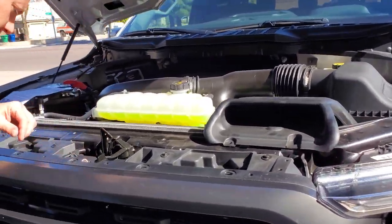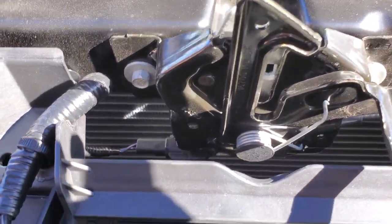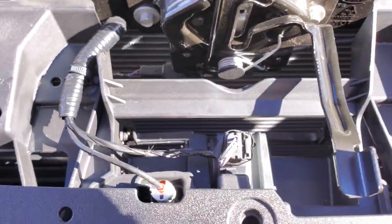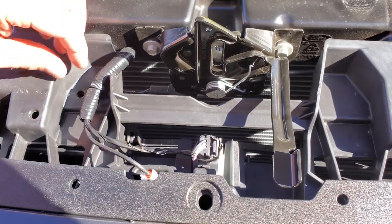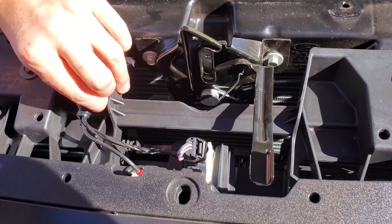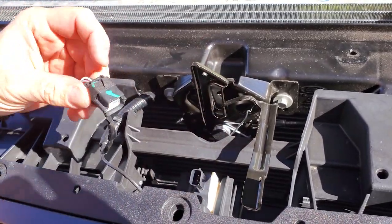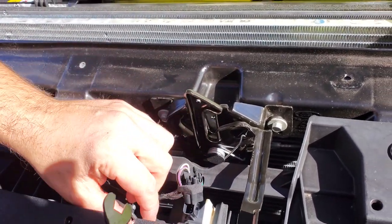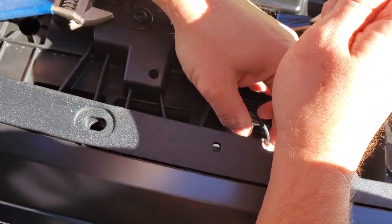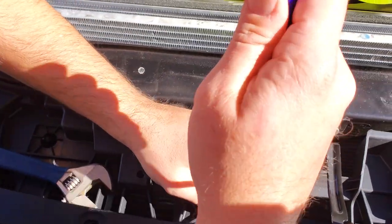So now we can unplug the electrical connectors — there are two of them near the hood latch. We can use a flat head screwdriver to depress the clip on the smaller connector, and use a pry tool to remove the push pin holding the wiring in place. I'm just going to depress this and pull it out — that was pretty easy. And then there's one down here — you can use a flat head or the same pry tool if it works, and that did work.